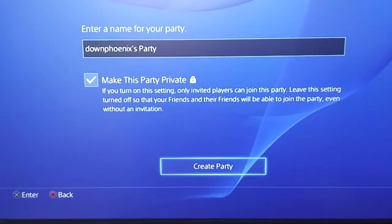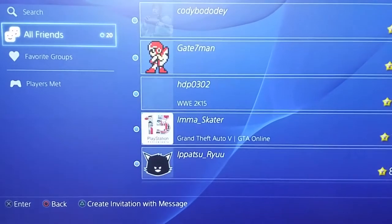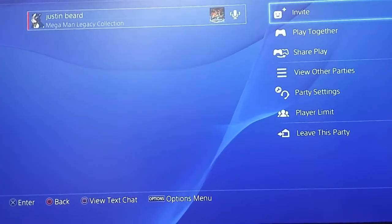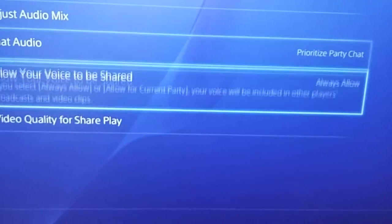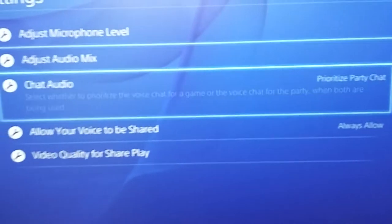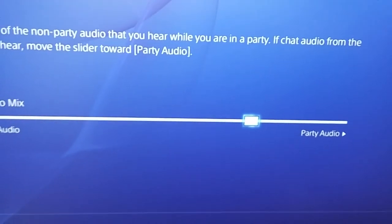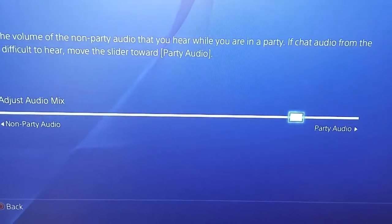Once you create the party, it'll ask you if you want to invite people — just hit Circle to go back. Then go to Party Settings. And if you ever want to join someone else's live streams, make sure to set this to Always Allow so people can hear you. Go to Chat Audio and then select Prioritize Party Chat. Then for Audio Mix, you can manually adjust this as needed — lower it down to increase the Party Audio. You want that to be high so that the game audio won't be as loud.